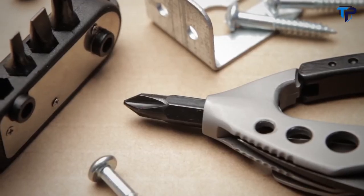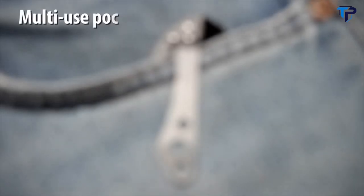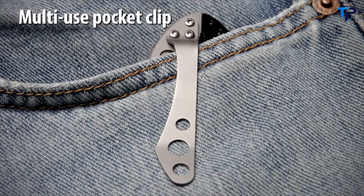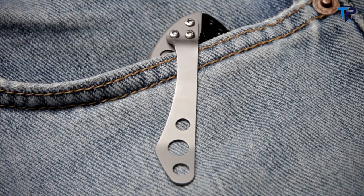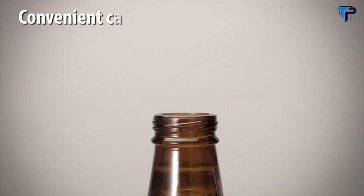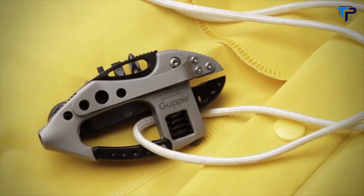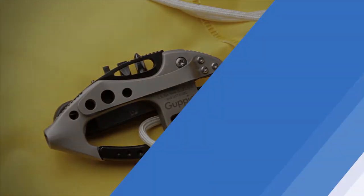The removable bit and driver are held securely in the tail of the body. The stainless steel clip will hold the Guppy in your pocket or gear and can also be used as a money clip. The carabiner detent will open bottle caps and metal jar lids. The Guppy is a versatile multi-tool that is a convenient carry option for a variety of everyday tasks.